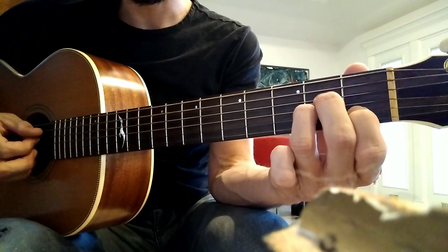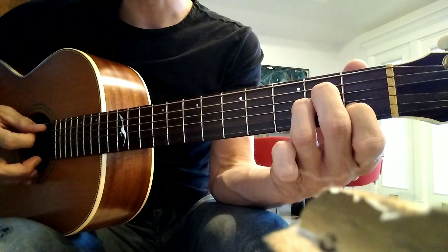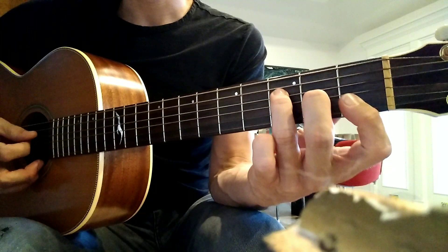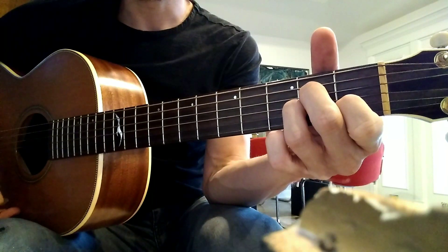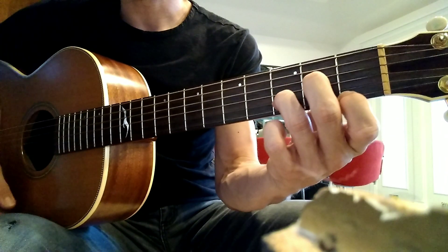So all together, it's going to go 1, 2, 3, 4, 1, 2, 3, 2, 3, 4, 1, 2, 3, 4, 1, 2, 3, 4 — that's it.